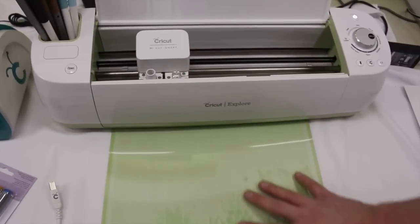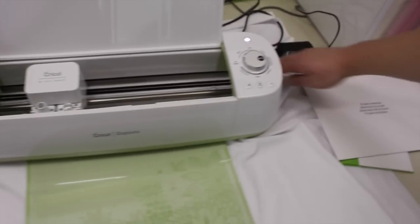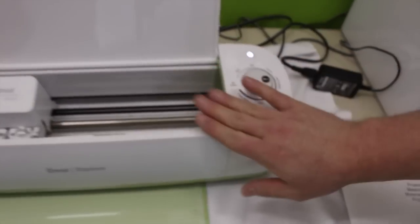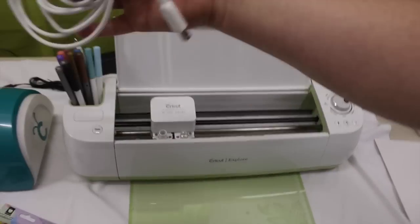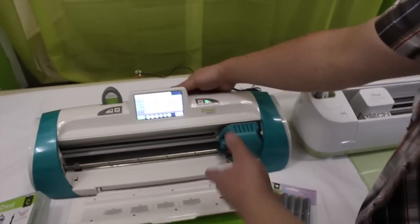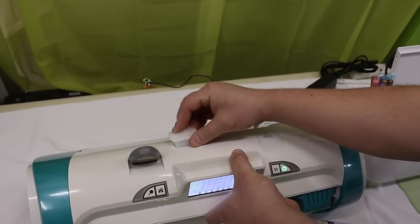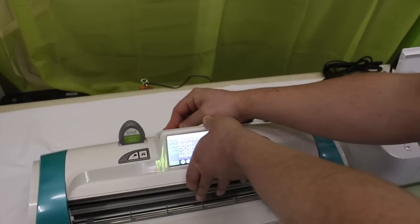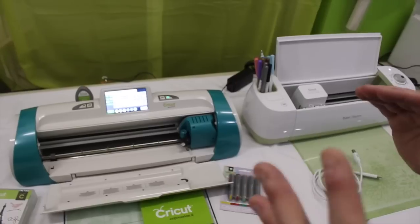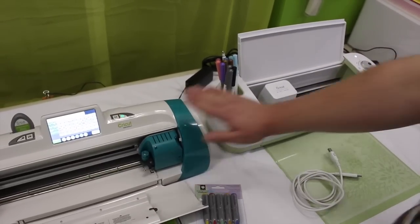The Explorer even gives you storage for your mat. On the back there's a spot for Bluetooth, which means I can cut without using a cable. On the Expressions 2 there is a spot for a WiFi adapter, but I cannot find the WiFi adapter and it did not work for me as well as the Bluetooth. In my opinion, the Bluetooth is a lot better than the WiFi adapter.